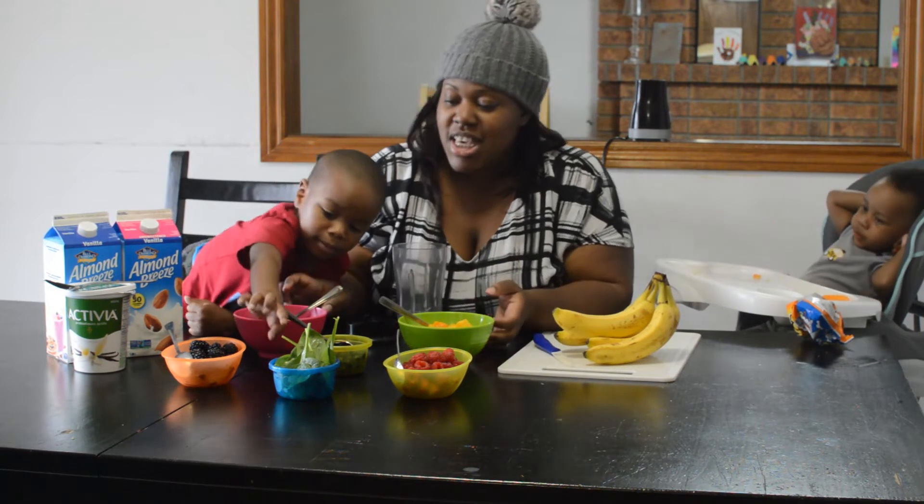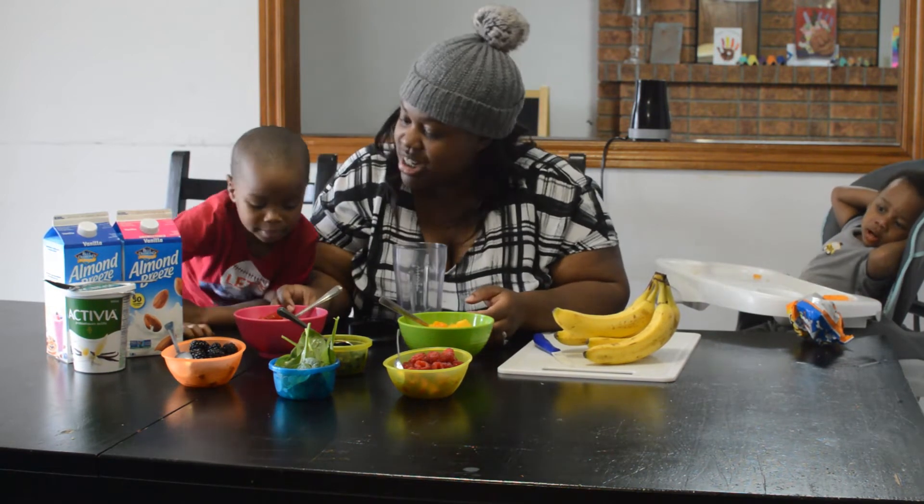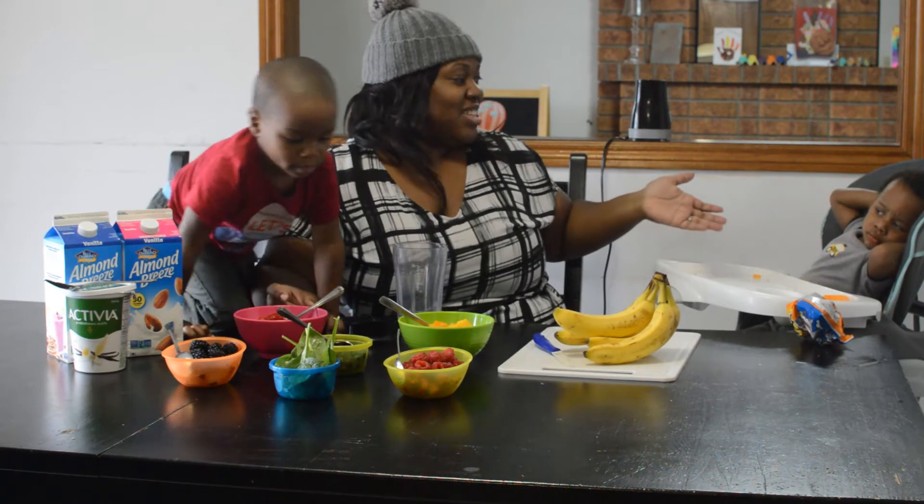So let's show them our ingredients. And we have a special guest, Nathan!